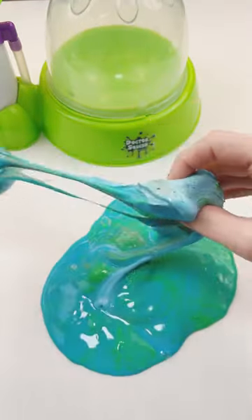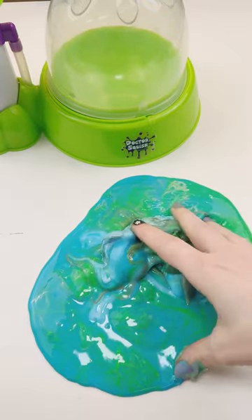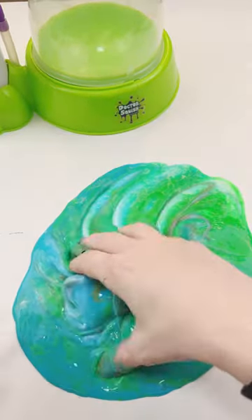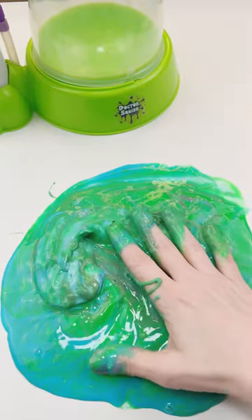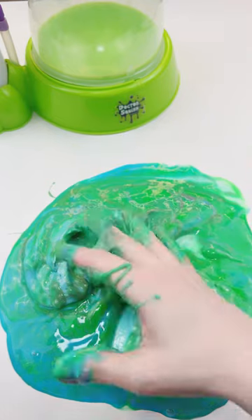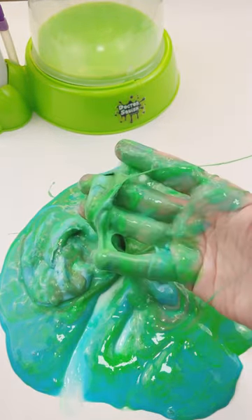What happened? Everything was solid slime when I put it in. Oh, it's all deactivated. I know for sure that that blue slime was really thick when I put it in, so I'm not sure what happened, but it is a big sticky mess. This is absolutely crazy.